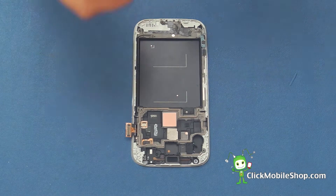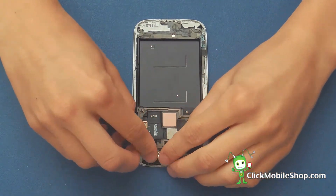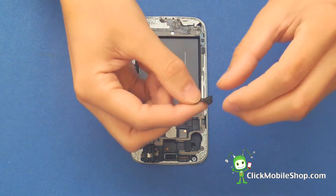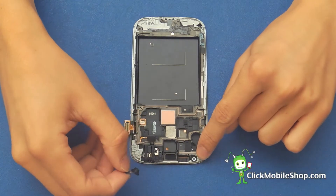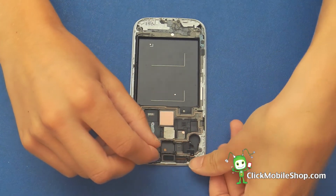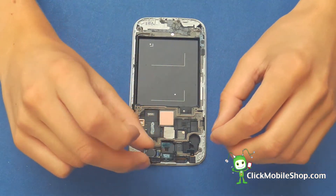First we can start by reinserting the headphone jack which sits at the top right of the phone. Then we can go ahead and reinsert the camera which goes on the left hand side. Make sure that there is no dust or particles inside this gap. Then we can go ahead and replace the speaker.